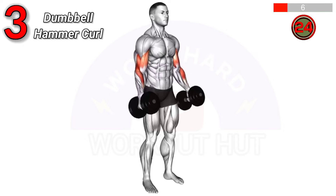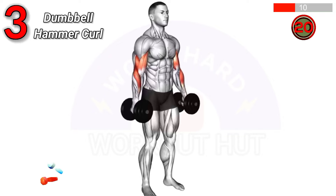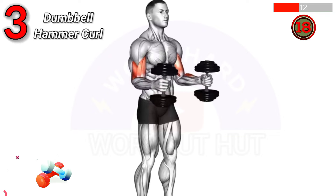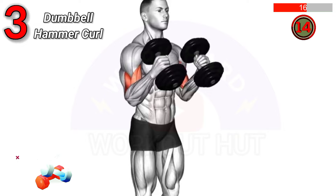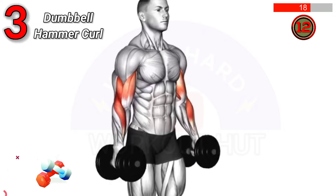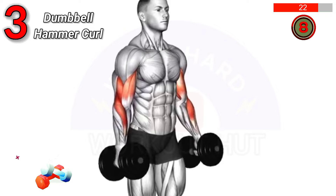To do a dumbbell hammer curl, hold a dumbbell in each hand with a neutral grip, palms facing each other. Curl the weights up while keeping your elbows close to your body. Benefits include increased bicep and forearm strength, and improved grip.